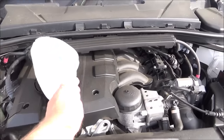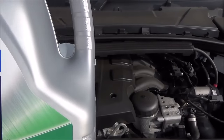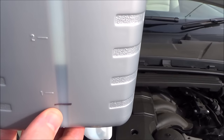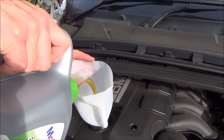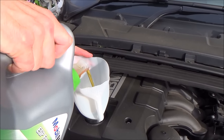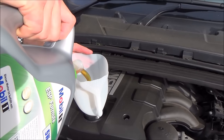Get a funnel and place it in the filler neck. Make sure you use the correct oil for your particular car, and we want to add one litre. I've marked the one-litre level on the bottle so you can see. Now just pour the oil in bit by bit, making sure you don't overfill.